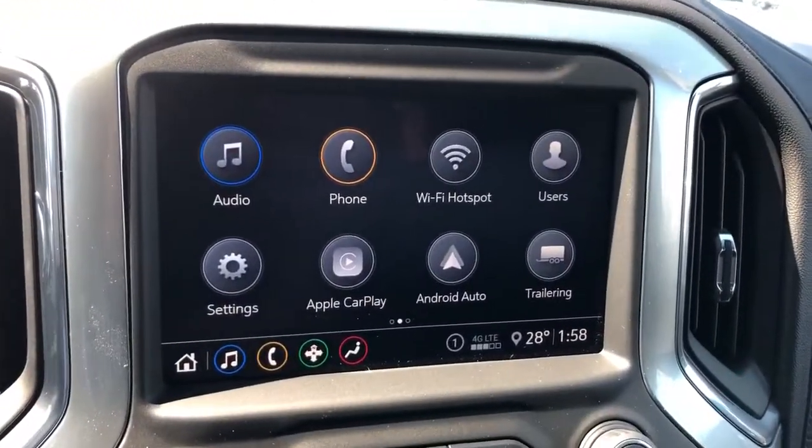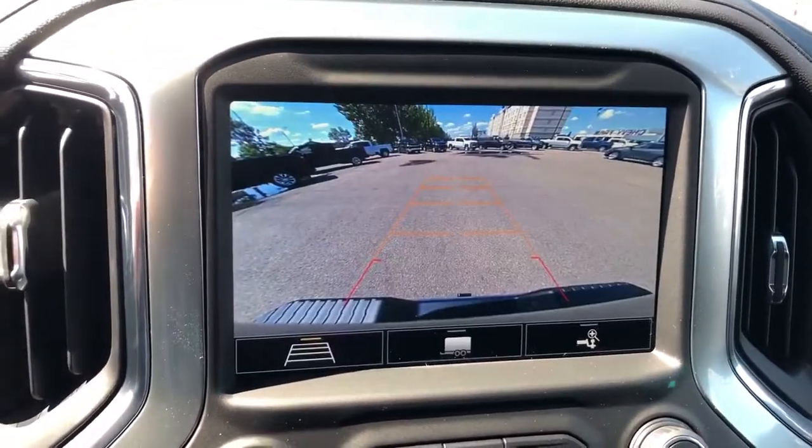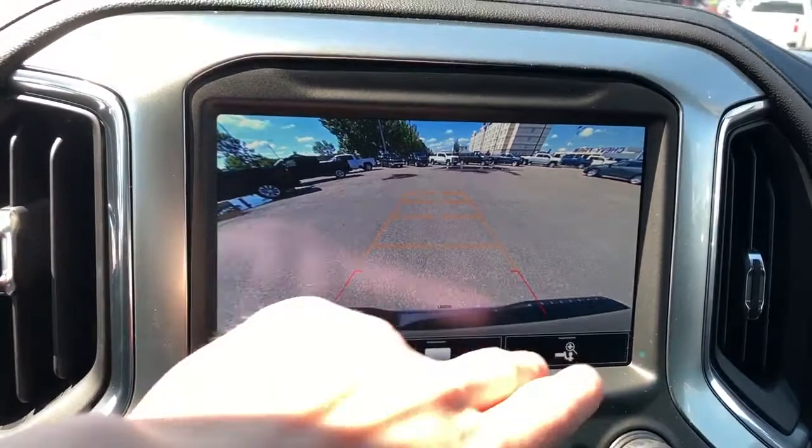The infotainment screen displays our audio and phone, as well as Apple CarPlay and Android Auto to name a few. It also has our integrated reverse camera with adaptive guidelines and a hitch view.